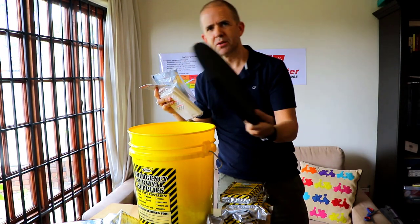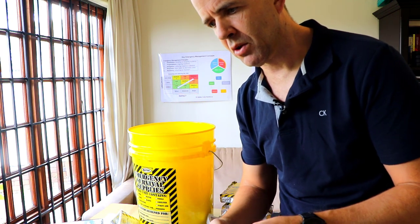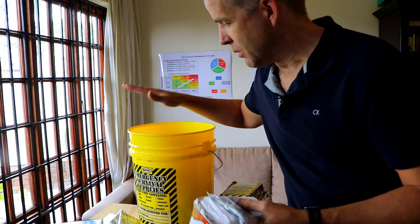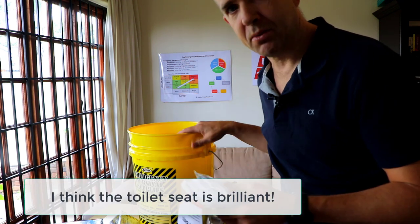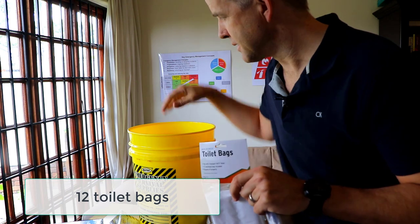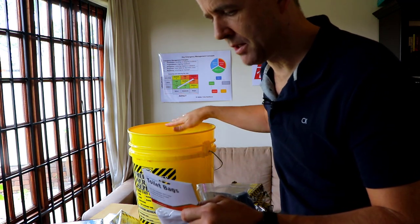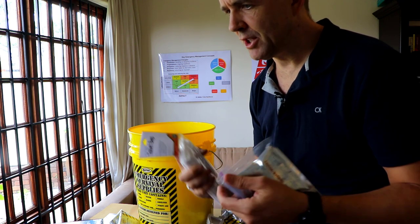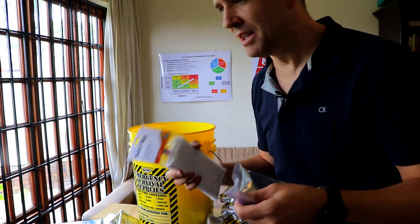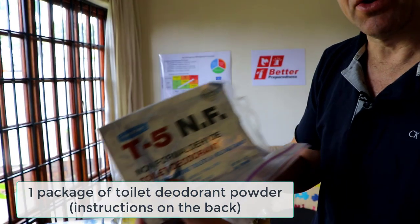Back to the toilet seat — if you have a shutoff of resources, your plumbing doesn't work, or you're relocated in an emergency situation, you may not have access to a toilet. With this bucket, you actually do have a toilet. The lid of the bucket is a toilet seat, and you get 12 toilet bags that you place inside the bucket, allowing you to close it up with a plastic seal. If you're feeling miserable in a crisis, at least you have a way to relieve yourself with some privacy. You also get toilet deodorant.